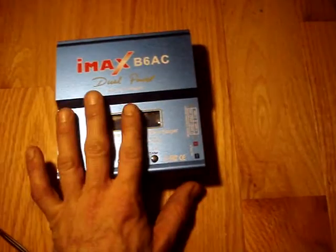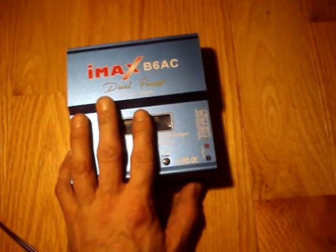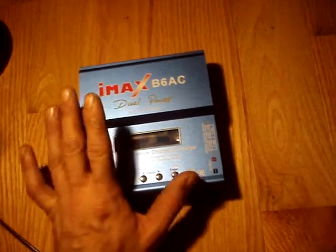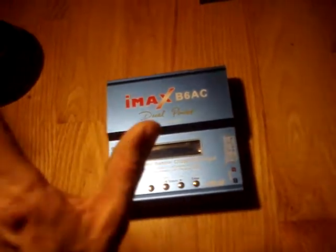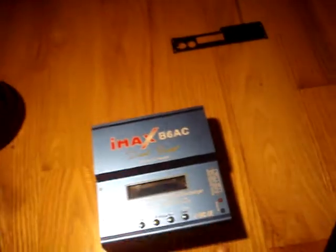It's supposed to cut off at 4.2 volts and not get any higher charge than that. But it gets up to 4.25, 4.26 — I've seen it get as high as 4.29 volts before it cuts off. So every time it goes above 4.2 volts, it's doing damage.